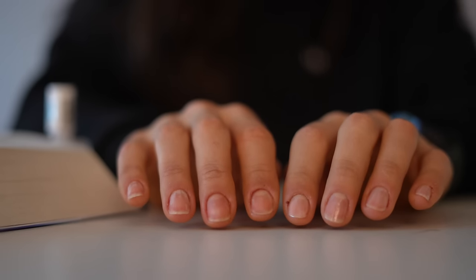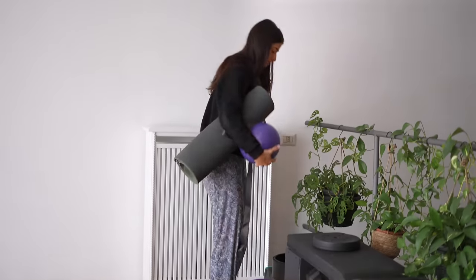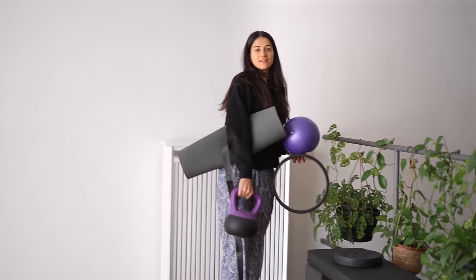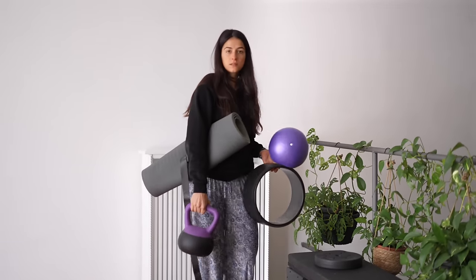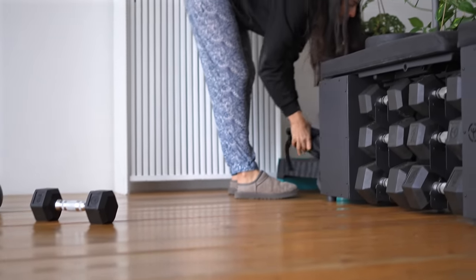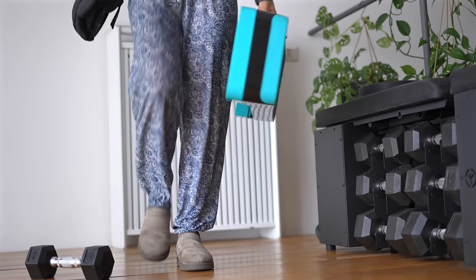Che differenza! Allestisce il set. Ogni volta che svuoto quest'ambiente mi rendo conto di quanto sia grande. Ok, ma anche questo — e ci siamo, si può anche pulire.